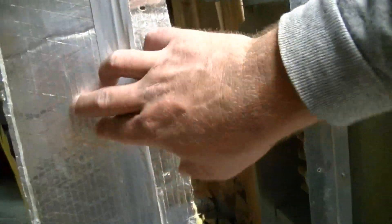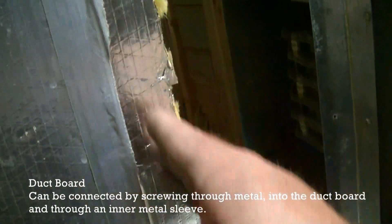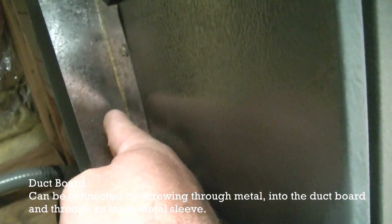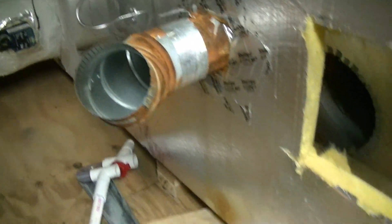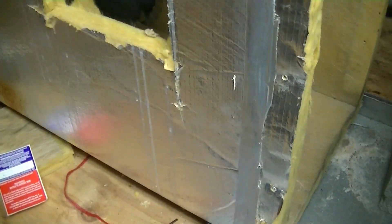We're connecting duct board, which is basically like rigid insulation — it's made of very dense insulation. What we do is we put a flange off the air handler, then attach the actual duct board with a strip of metal like a hanging strap that you screw through into the flange, keeping it sandwiched together. It's a little bit less durable than other ductwork, but if you're in an area like an attic where it won't be tampered with, it can work just fine. In a high traffic area, it's going to get destroyed more than likely.